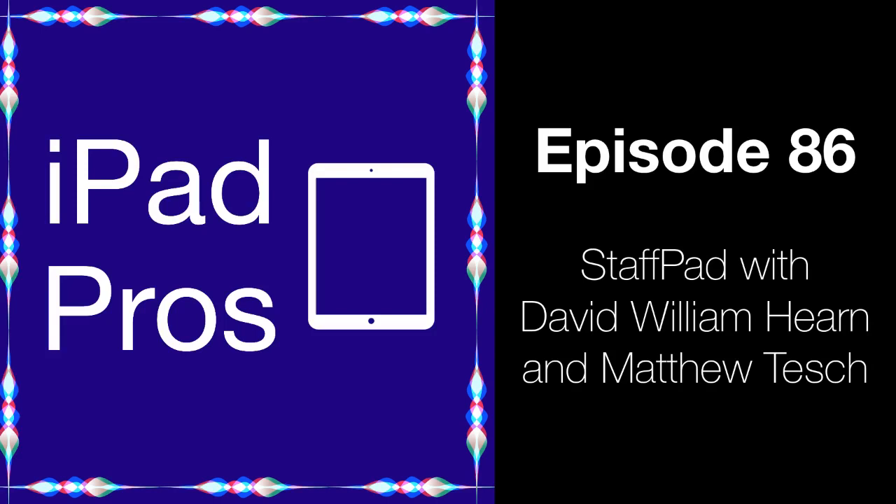Welcome to the podcast. We've got both Matthew and David from StaffPad. Can you first introduce yourselves and introduce what StaffPad is? I'm David William Hearn, one half of StaffPad. The app is really just a way of making it easier to write music notation. A lot of the core concepts, design, and direction of the app and future features is where I spend most of my time, along with the sound library side of things, publicizing it, and generally getting it out there.